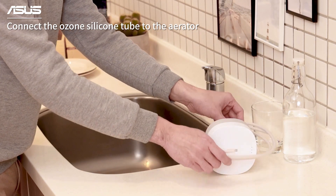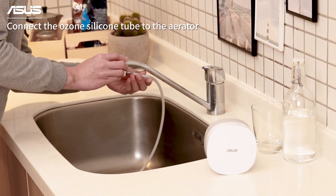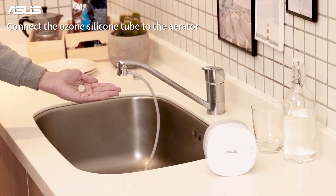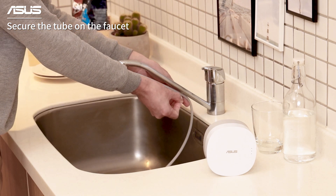Now, connect the Ozone silicone tube to the aerator. You can also use the hook and loop tape to secure the tube on the faucet.